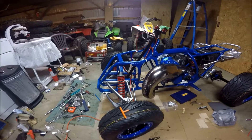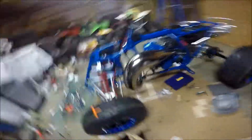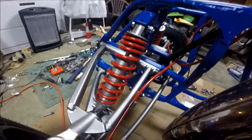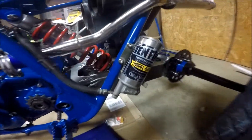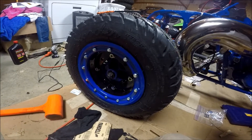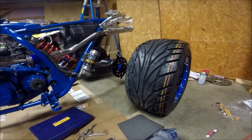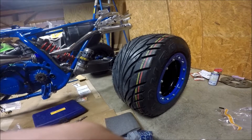Everything on this bike is new — everything. Powder-coated frame. New wheels, new tires, every bearing replaced. The shocks lowered and rebuilt, powder-coated springs. Running 19x6x10 Duros on the front with Alba wheels on YFZ-450 front hubs. And 18x10x10 Duro Scorchers on the back on Alba beadlocks with Suzuki Z400 hubs.